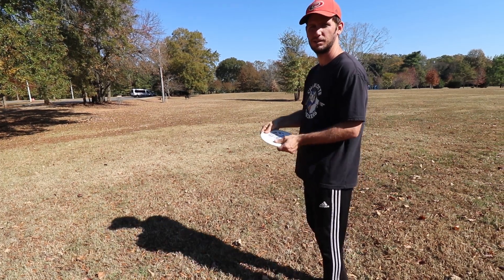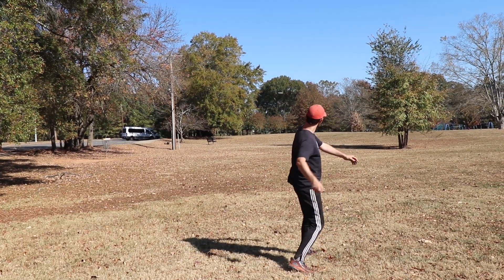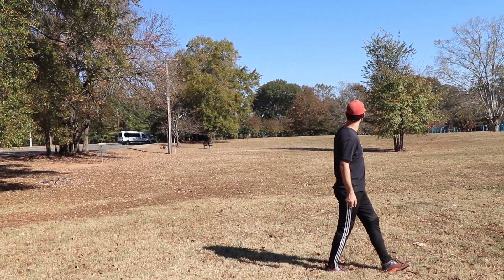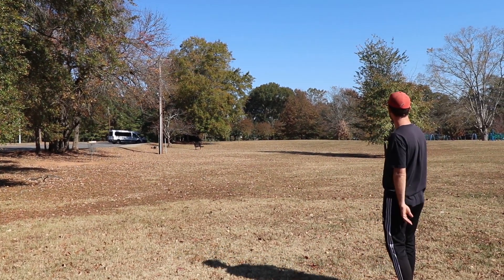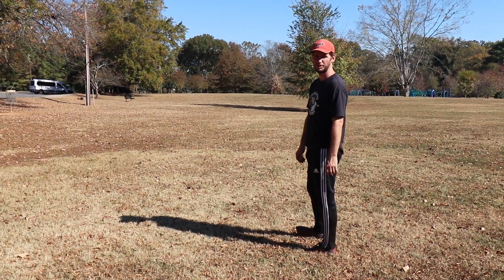One more for the road. Thanks for watching. A little bit of anhyzer — I slipped on some leaves, I promise.